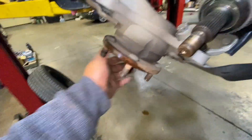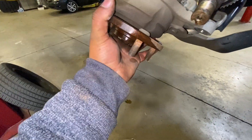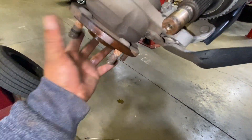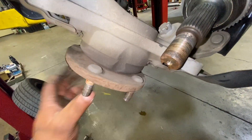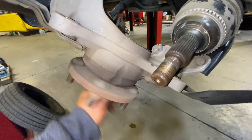We removed that to check the spindle — see if it doesn't have any play left and right, and up and down like this. We spin it and it sounds like it's fine.